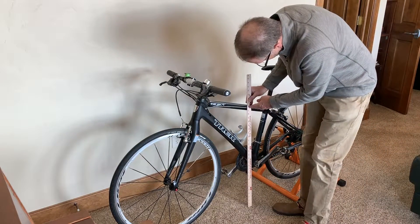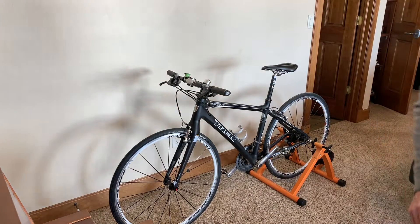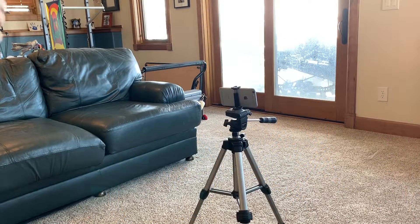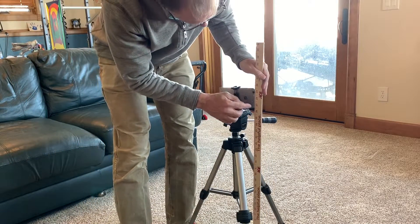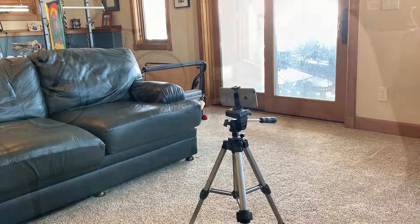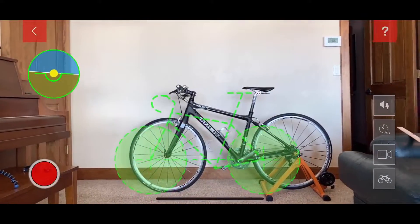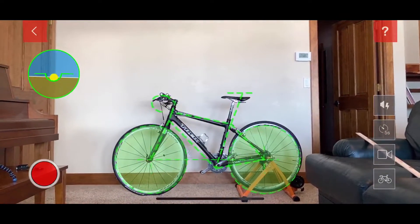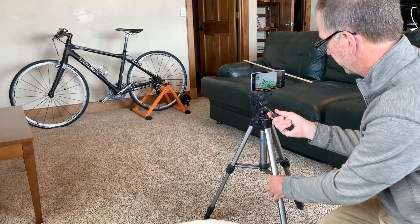Place your bike on a trainer so you can freely pedal, and measure the distance from the floor to the top tube. Mount your iPhone on a tripod or other means to hold it steady, and try to get the camera height as close as possible to the top tube height. Move the iPhone forwards or backwards until the green circles line up as close as possible to the wheels. The most important thing is to ensure you are far enough back to record the rider.